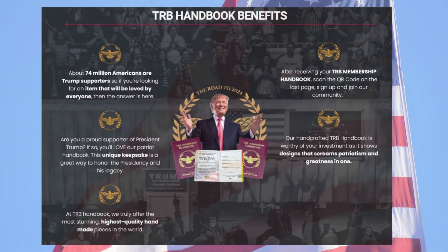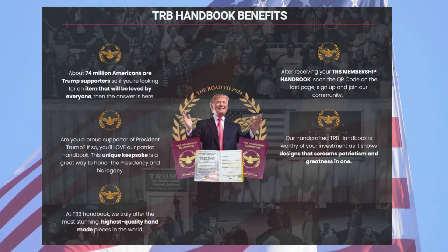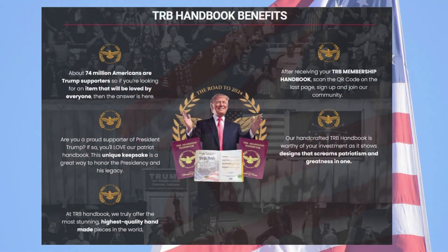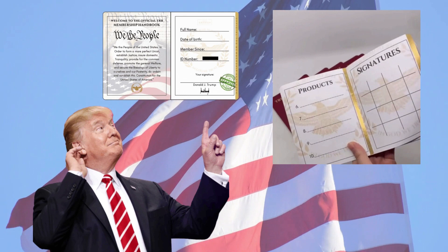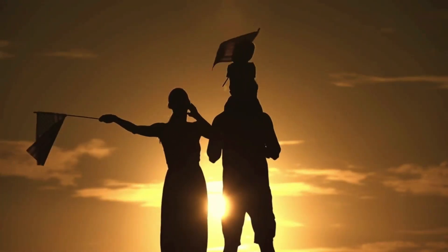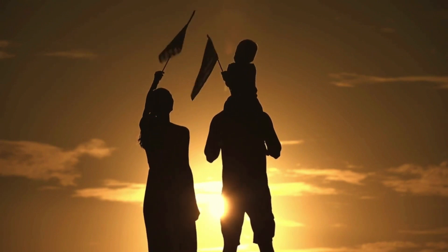TRB Membership Handbook is a collectible item, a symbol of patriotism and support, recognized by President Donald Trump — our country's president — who fought hard for our land and became a reference in American politics. With the TRB Membership Handbook you can show that you are an American patriot and someone looking for Trump's return to the presidency of the United States.